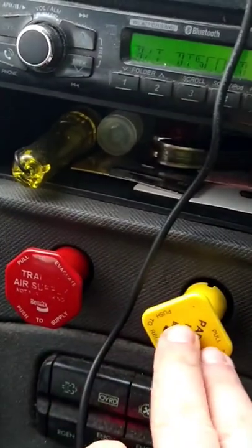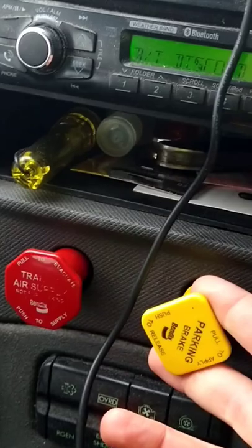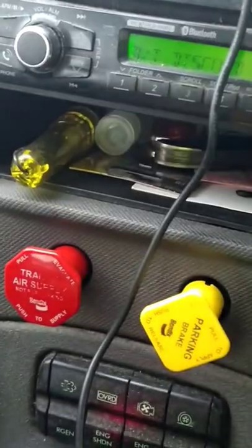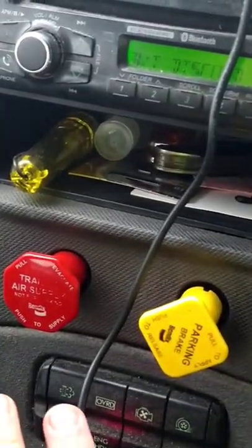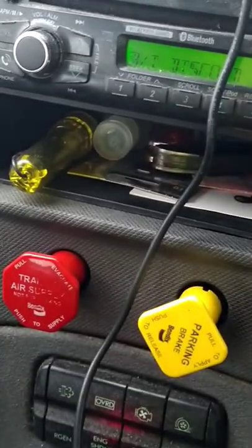When I get ready to leave out, I'll push this one in. Same way when I stop, I reverse that — I pull this one, take my foot off the service brake, let everything settle down, and then I pop this one. You don't want to park with your truck and trailer in a bind.